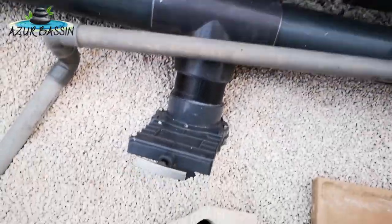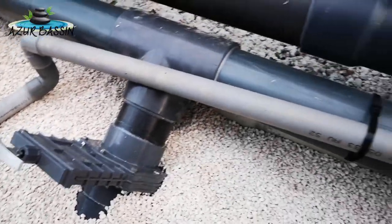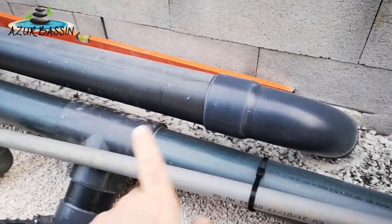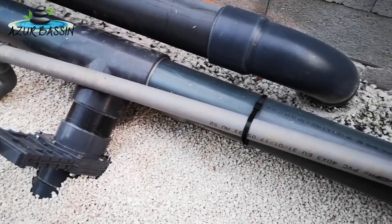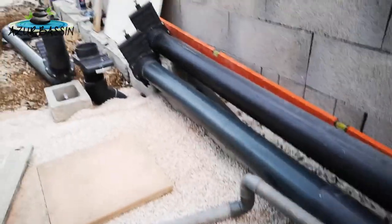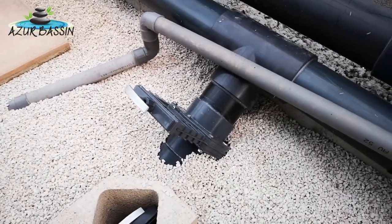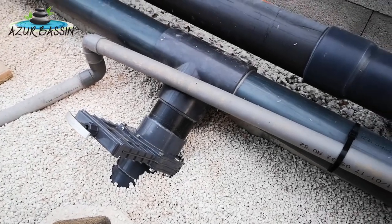Sur le tuyau du skimmer, on a un T avec une vanne guillotine en 110. Ça c'est pour pouvoir purger les tuyaux, parce que sur le même principe que le petit tuyau d'évacuation du trop-plein, sur les tuyaux en gravitaire — que ce soit les bandes de fond ou les tuyaux des skimmers — on a des dépôts qui se font dans les grandes lignes droites. De temps en temps, on va fermer la vanne raccordée sur le tambour et ouvrir cette vanne-là, qui va servir de backwash, de vidange — on va faire une grosse accélération du débit d'eau pour purger les tuyaux tout simplement.